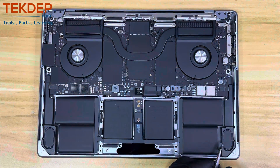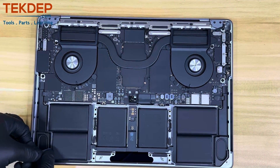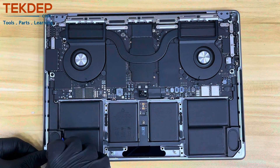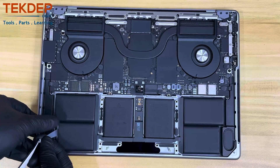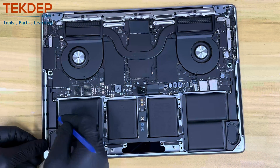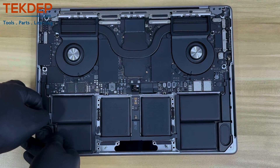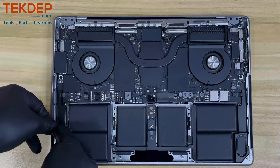One thing I want to mention: when working around the battery, make sure to be very cautious. Do not poke the battery and do not bring sharp objects or tools near it. You must understand the risk, and make sure to wear safety glasses to protect your eyes. Please note this tutorial is mainly for entertainment purposes. If you are planning to perform any repair, make sure you do enough research, understand your risks and your skills — or let a professional handle the work.